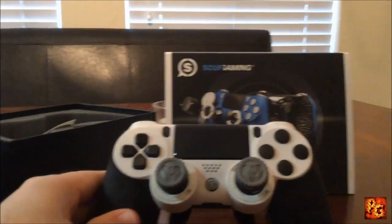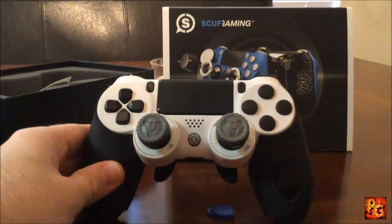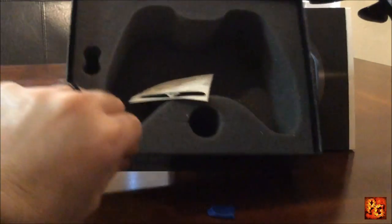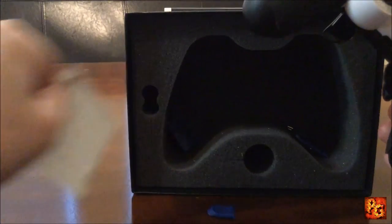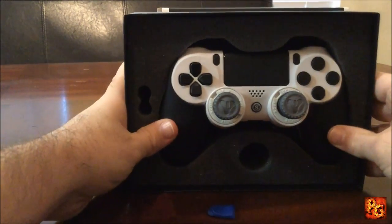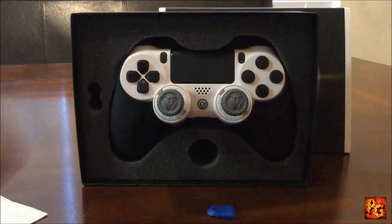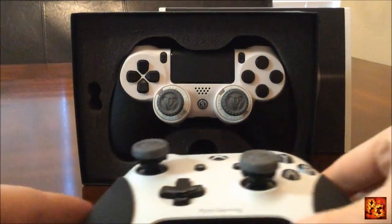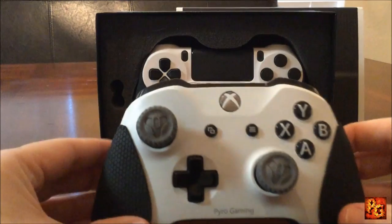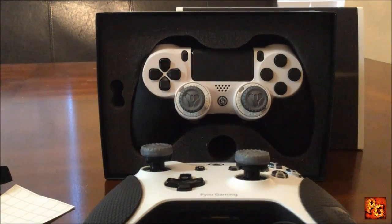There we go — let's get the ending shot. Back in its nice safe home. There it is, guys — Scuff Infinity 4PS. Bring it on! Anyway guys, that's going to bring this video to an end. If you enjoyed it, click like. If you're new to the channel, click subscribe. And if you're already subscribed, thank you for watching. Take care, guys.